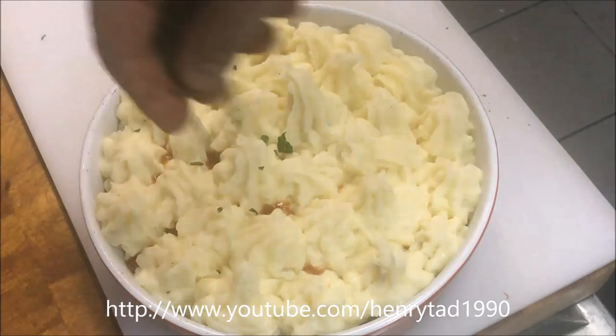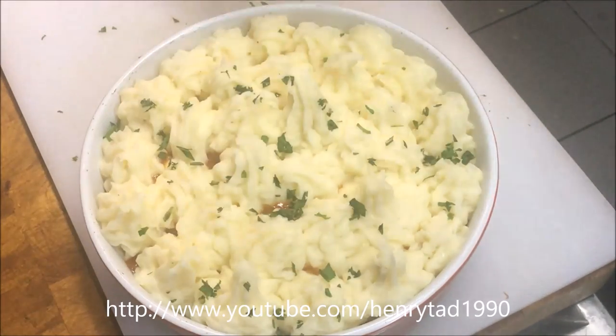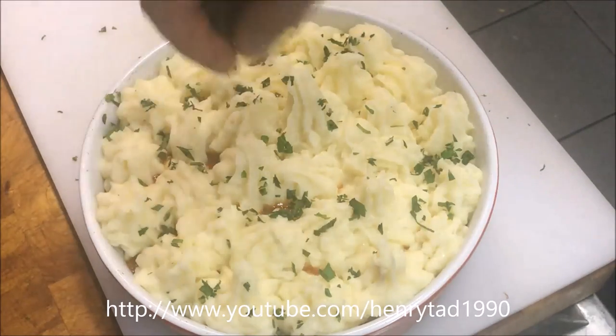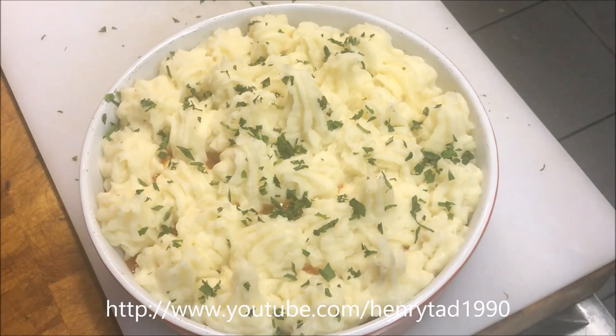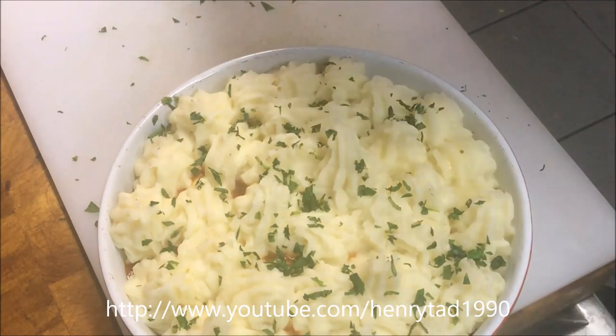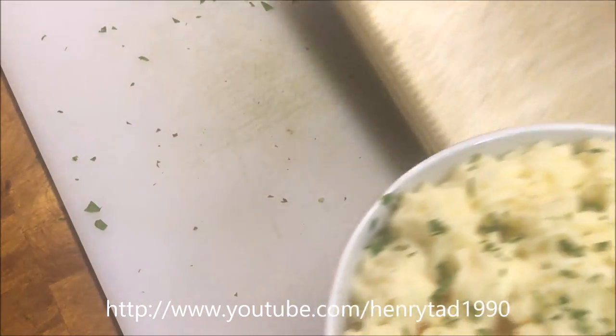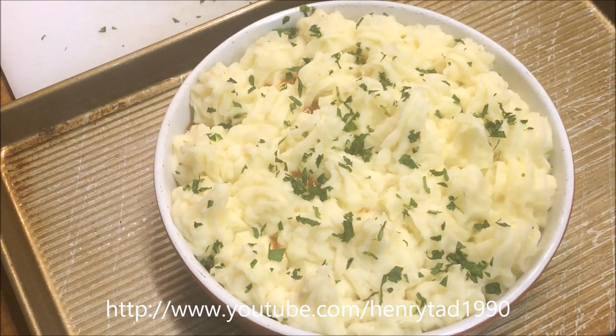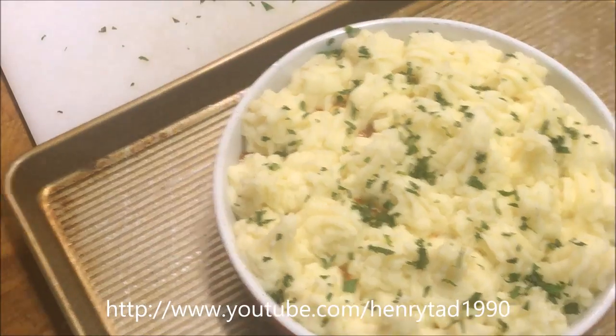Finally we'll sprinkle some fresh mint on top — you can use parsley if you prefer, but since it's a lamb dish I might as well go with mint as they complement each other. Because there may be a chance it will overflow, I always like to put things like this into a larger tray just so that if it overflows it's not going to go into the oven. Preheat your oven to about 180 degrees and put this in for about 20 minutes — the mince is cooked so all we want to do is get the mash nice and brown and crispy.